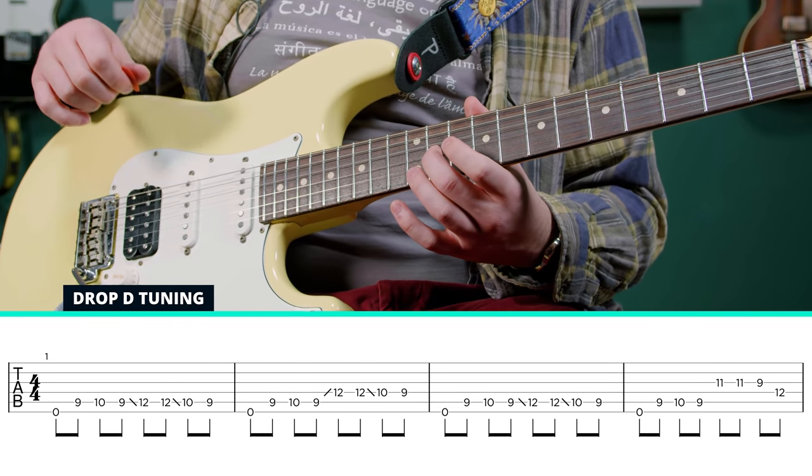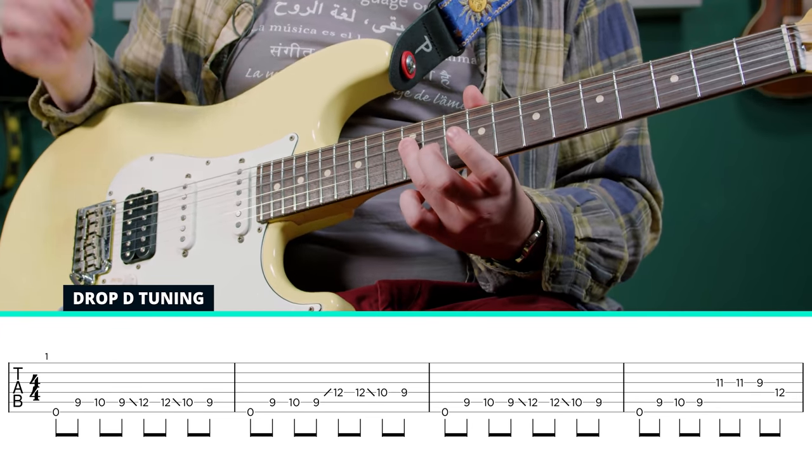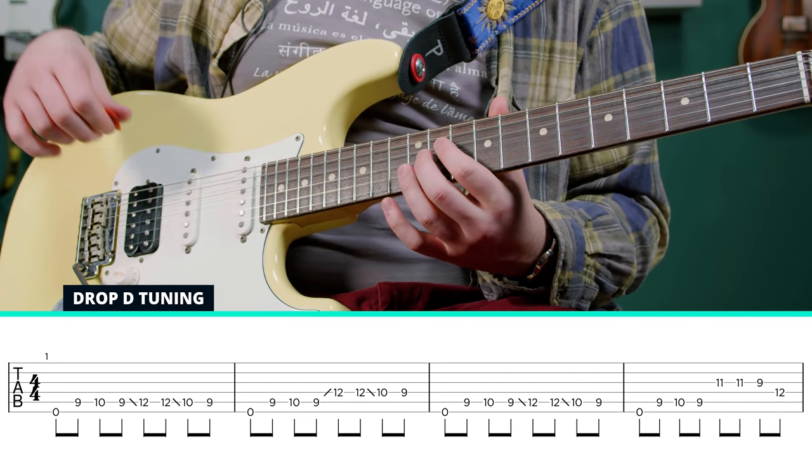He goes up to the 11th fret of the G string, down to the 9th fret of the G string, and then resolves it to the 12th fret of the D string. And I do slide into that 11.